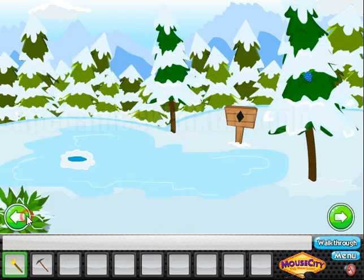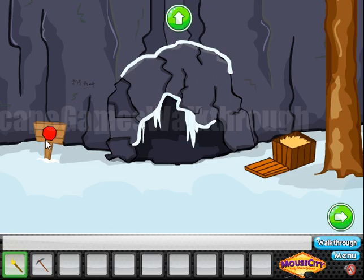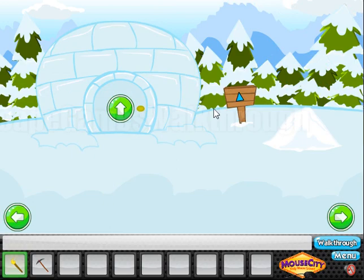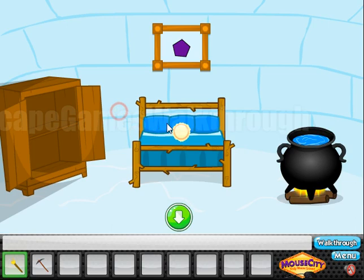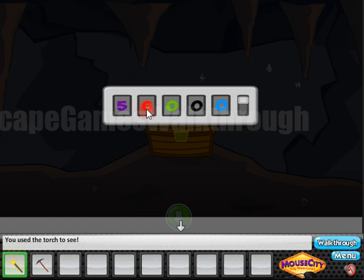Here is the chest and we have to enter 5 colored digits. The hint is this sign: the red has 8 corners, black has 4 corners, blue has 3 corners, green has 6 corners, and purple has 5 corners. Now let's enter these digits — purple is 5, then red is 8, green is 6, black is 4, and blue is 3.